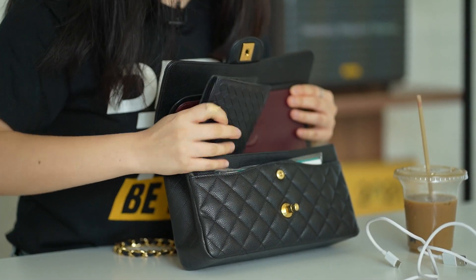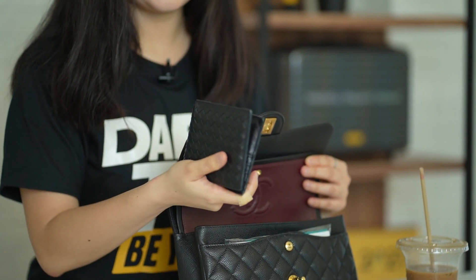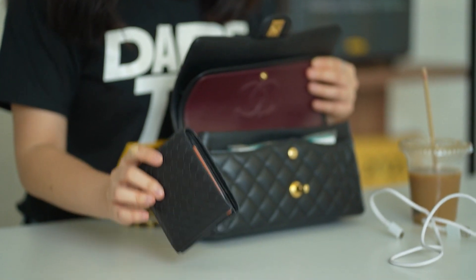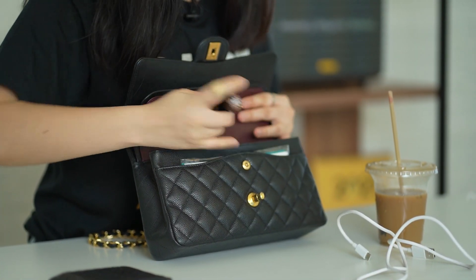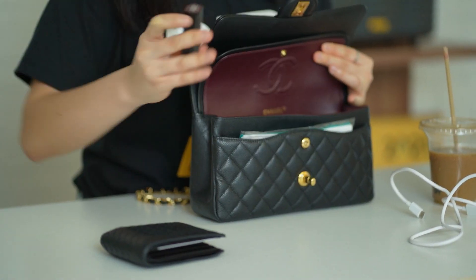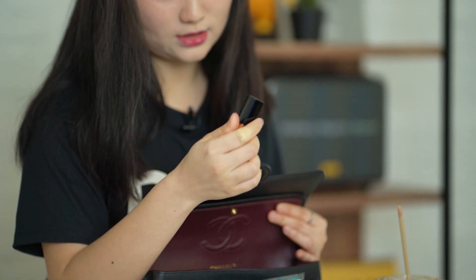First thing first — the wallet. I don't need to open it up, right? This is a 'what's in my bag' series, not a 'what's in my wallet.' Okay, moving on — my lipstick. This is my lipstick in the shade of Chanel 106.